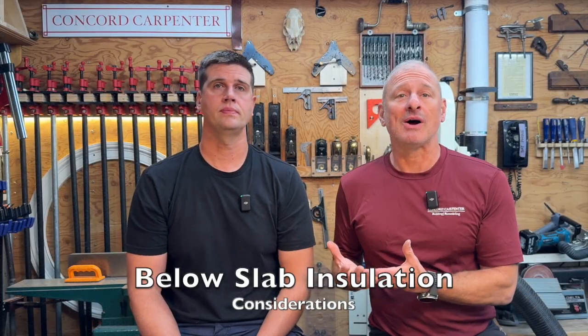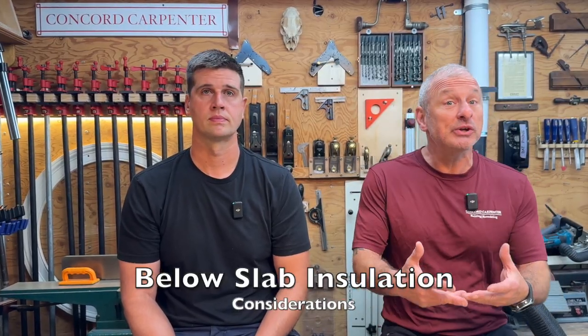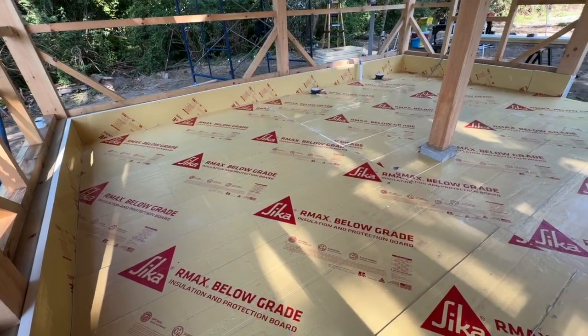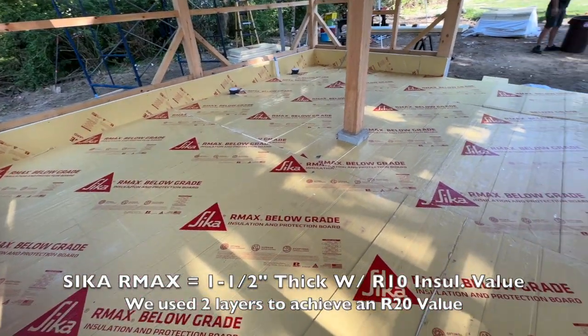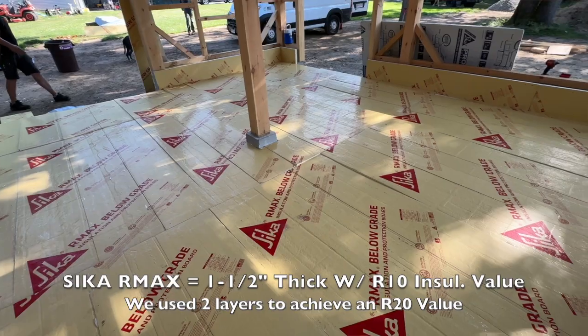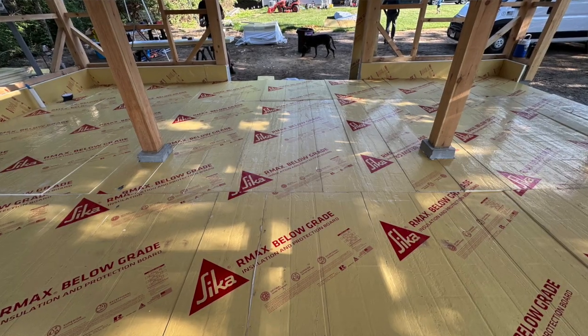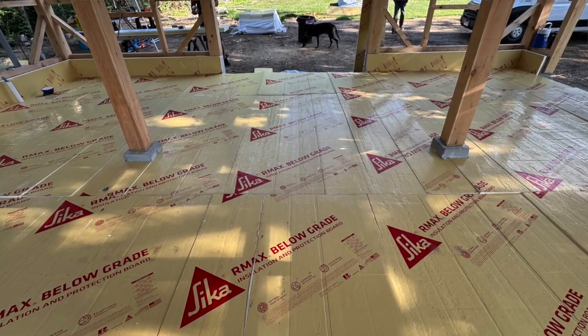Back in the shop with Jeff — we're going to talk about the below-slab insulation on our timber frame. We used Sika R-Max below-grade insulation on the timber frame barn and the knee walls around the foundation, to enhance energy efficiency and protect the slab. The R-Max below-grade insulation offers higher R-values compared to typical XPS or EPS insulation boards, which is key for protecting against moisture in below-grade applications.